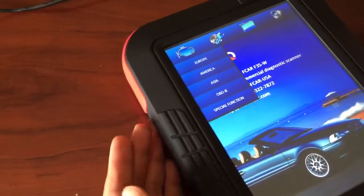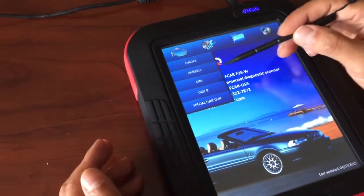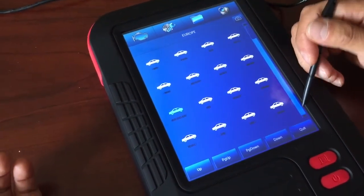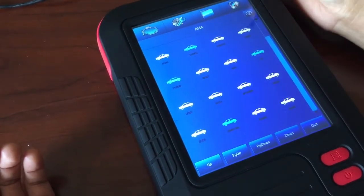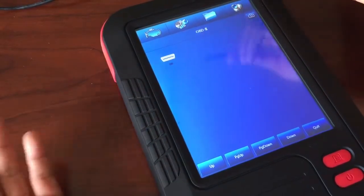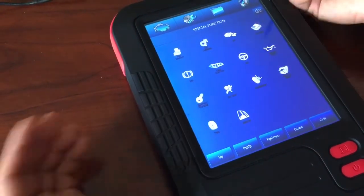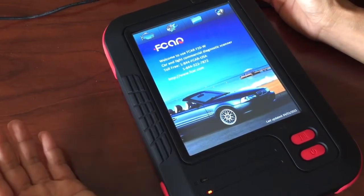The first menu will show you the selection of the vehicle — actually there are five categories. First one is Euro for all European makes. Second one is American make. Third one is Asia make — Japanese, Korean, that kind. And OBD is just standard OBD, so if something isn't working well in a specific area, you can go from OBD. And there's a special function section as well — when you check that, you are able to have more functions. So that's the overview for the scan tool FCAR F3S-W.